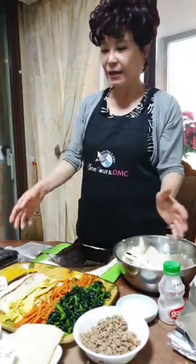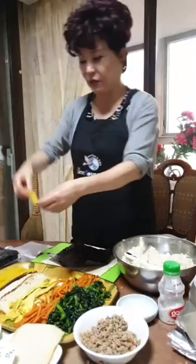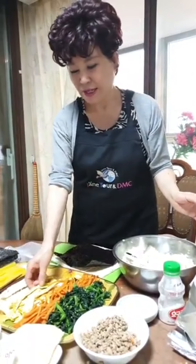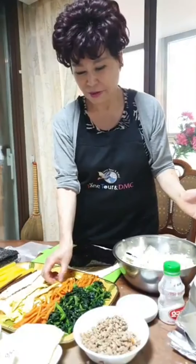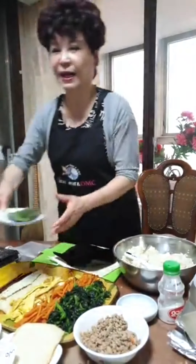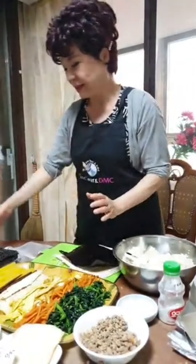All the raw ingredients are ready — the yellow pickled radish sheet, fish cake, egg, carrot, spinach, meat, and tuna. Especially when I cook tuna kimbap I use this one. And the most important ingredient is Korean seaweed — Korean seaweed for kimbap is very important.